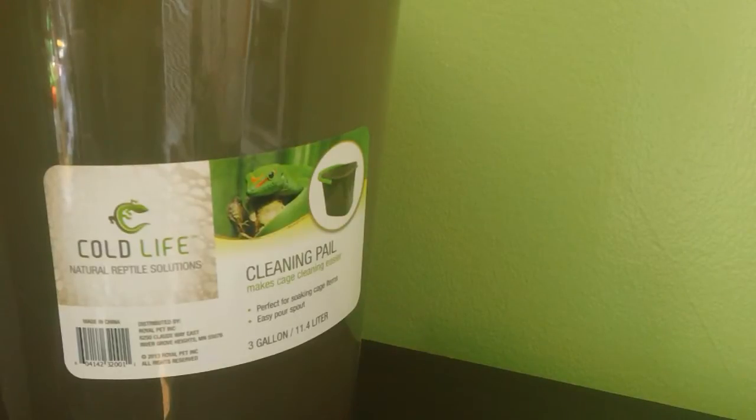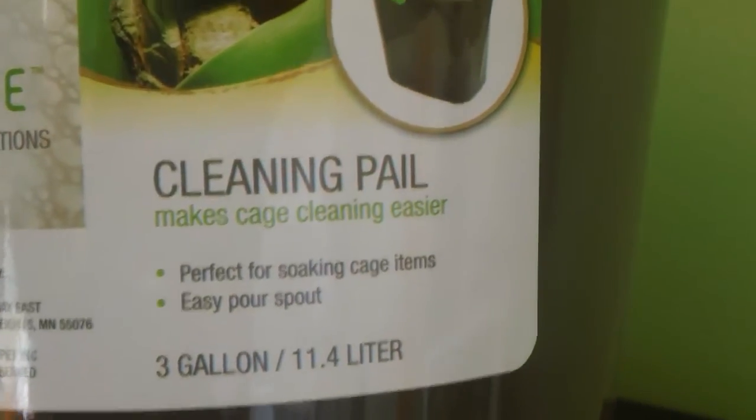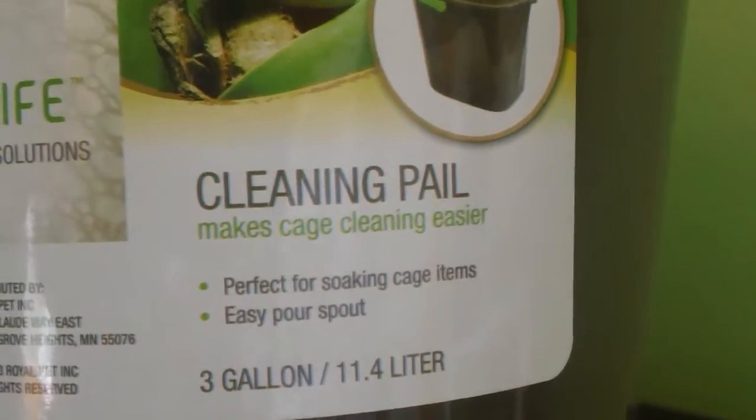The last product that sort of stayed out of view for a little while is the Cleaning Pail — it's really cool. It makes cage cleaning easier. It's perfect for soaking cage items and it has an easy pour spout. This holds three gallons of water, which is amazing — it's so small and handy but holds three gallons. I love that it has a handle on top so you can carry it. The bins I was using before, I'd have to carry a whole bin and worry about spilling all the water. No longer do you have to worry about that.